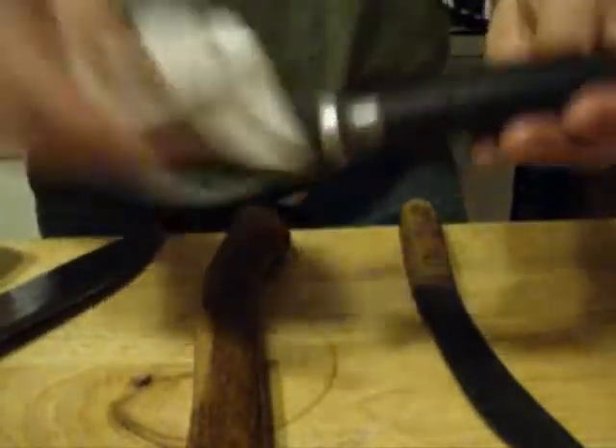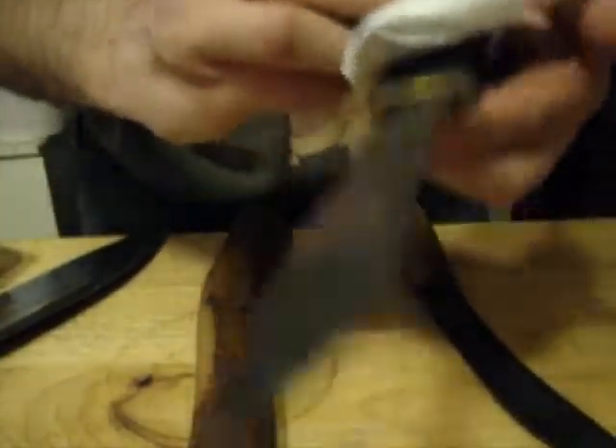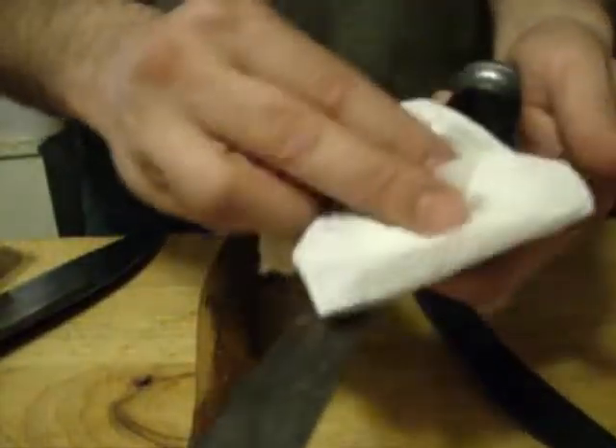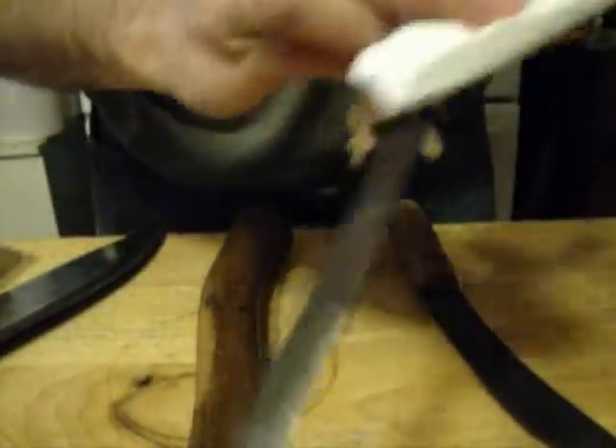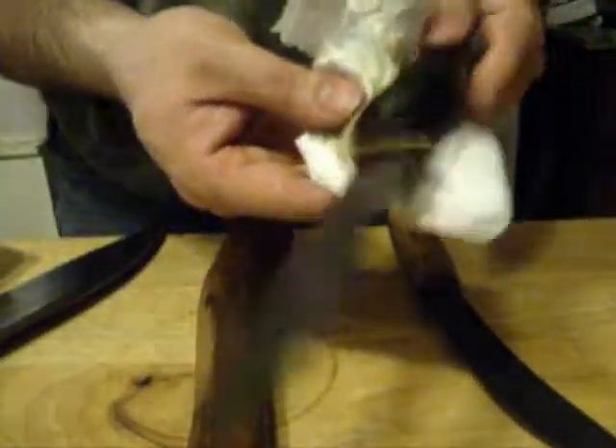Stacked leather is also a really good candidate for this treatment — you can see the before and after right here on the same knife. I don't have any special application tools; I'm just rubbing it in by hand. I've never put anything on this one, so I'm probably going to be putting a few coats on it. But if you've got an old stacked leather handle and the original shellac has long worn off, you can maintain the stacked leather with linseed oil.